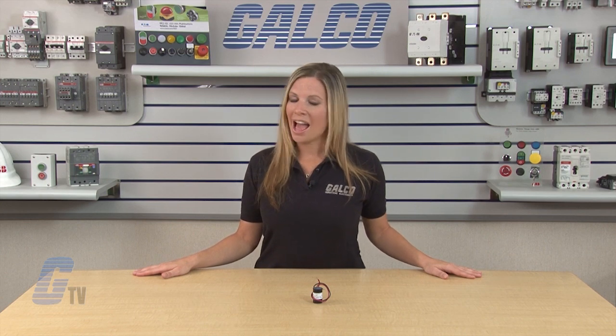The SSAC FS100 Series of Timing Relays, along with thousands of other products and services, are available at galco.com.